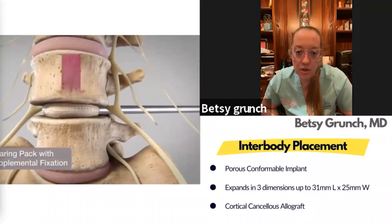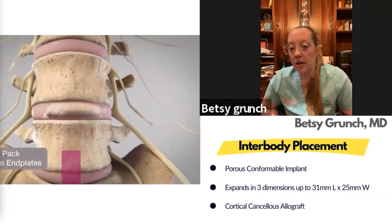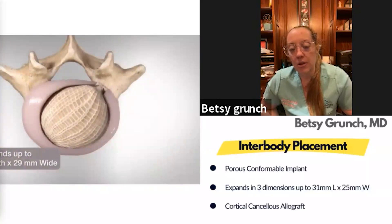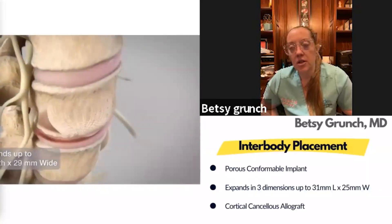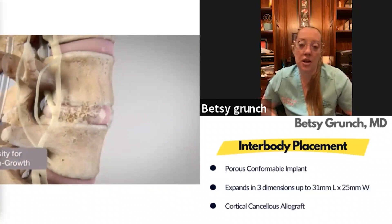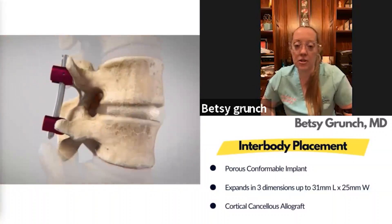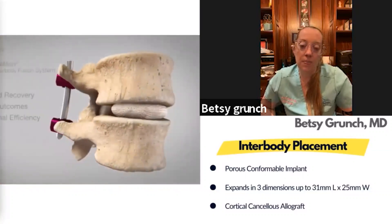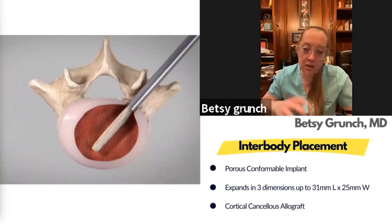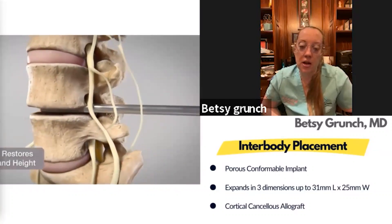I didn't really understand how much indirect decompression you can get out of this implant until I really started utilizing it — it is really impressive. I can show you hundreds of pictures of cases where you'll get the most amazing indirect decompression. Over time, I love that the implant shows formation of bone across the fusion and ankylosis across the disc space, which continues to mature.